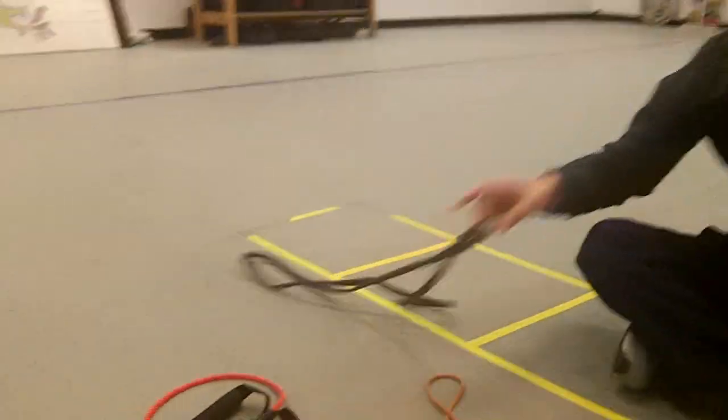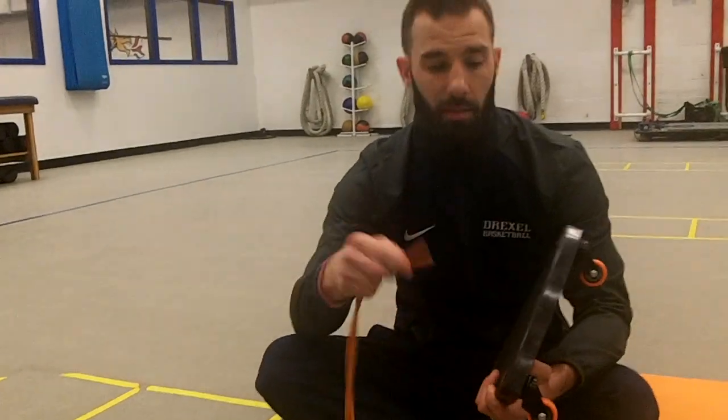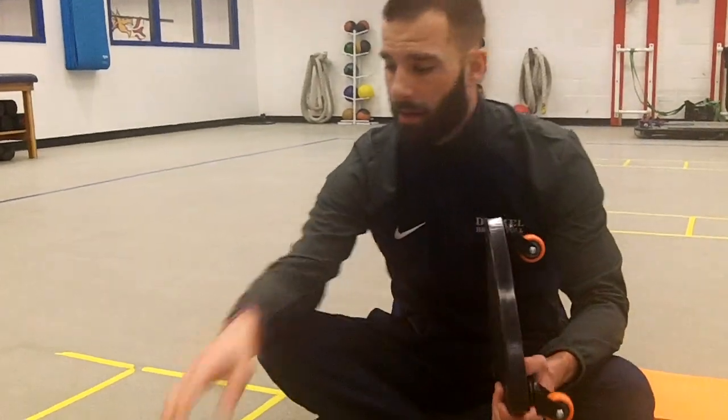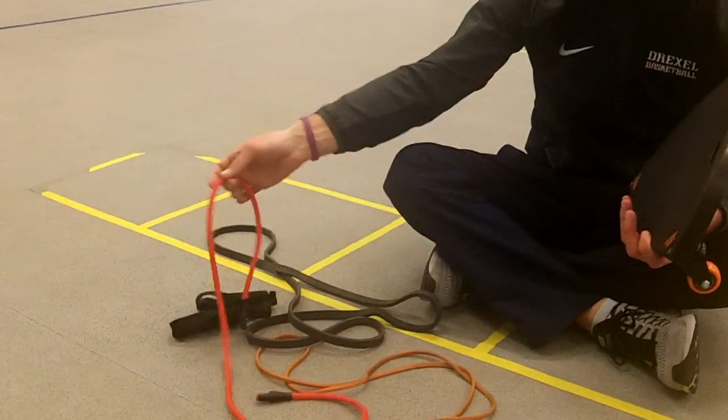So now we just went through with the Monster Mini. From there, you can basically go down to a mini band and hook it through the same way — obviously not as much tension. You're moving from as much help as possible to as little help as possible, until you get to a point where you don't have any band at all.